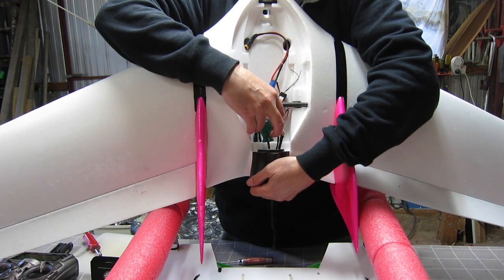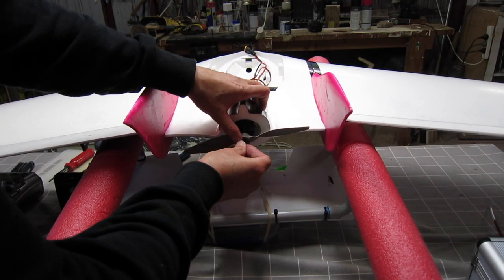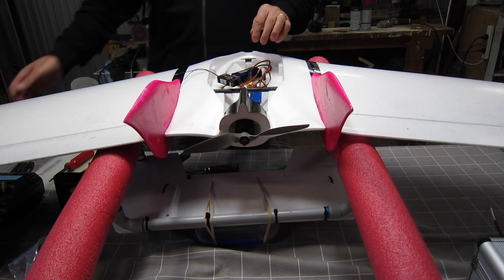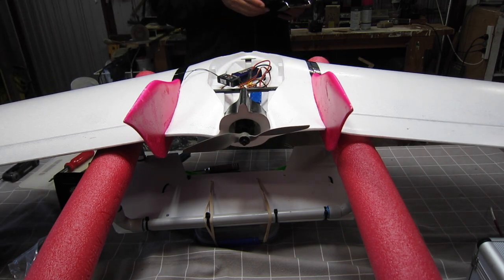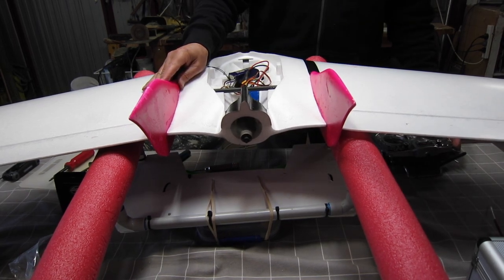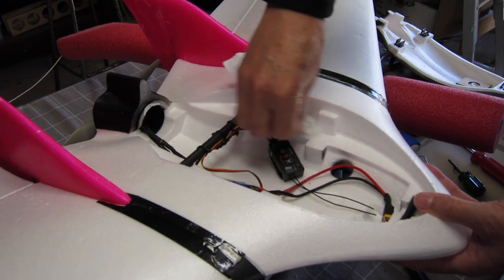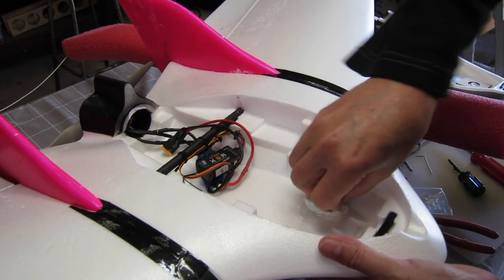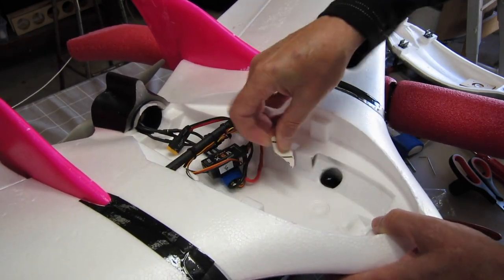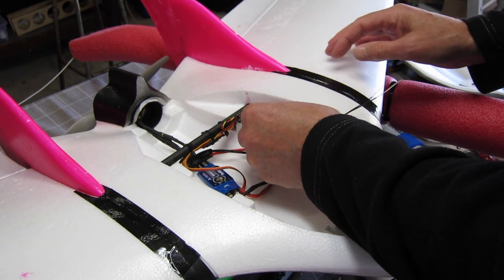Now I can bolt the motor into the motor mount. This is a bit fiddly but I wanted to make sure I could take the motor out and put it back in again. Adding the prop and the prop nut — I ended up using a lock nut instead of the supplied nut. Now I can connect up the ESC and make sure it's all going to work properly. That was turning the wrong way initially so I swapped over the leads. Wiping down with some methylated spirits or denatured alcohol so that I can glue on some Velcro strips to hold the internals, and a bit of sandpaper as well just to make sure. That's where I'm going to mount the receiver — a bit of Velcro to hold it there.